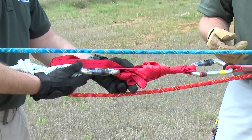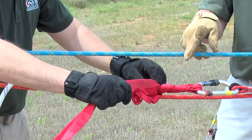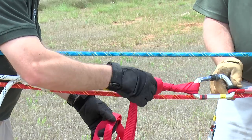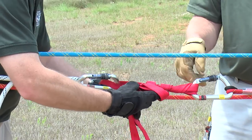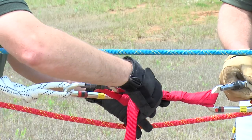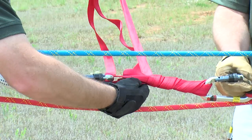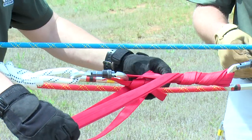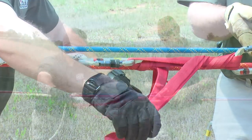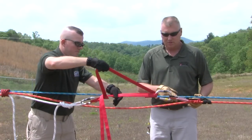At this point we need to get the load off of the belay line back onto the main. We've corrected our problem and we're going to begin by untying the overhand and the half hitch in the Mariner's hitch. Now as Shawn begins to unweave the wraps around the body of the Mariner's hitch, the tension is going to overcome the friction and the load is going to begin to move. Then the load will transfer back onto the main line.